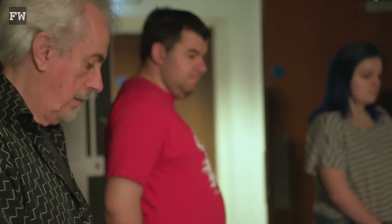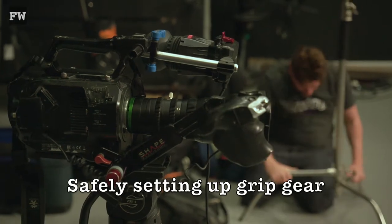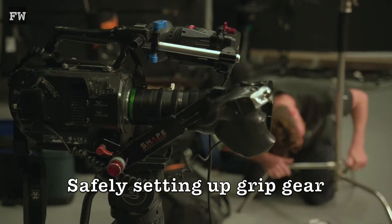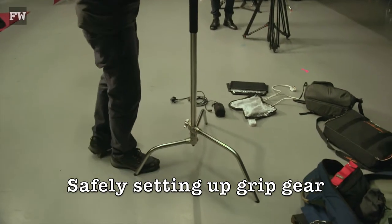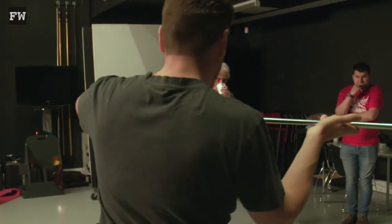Because today we're in this amazing studio, but to be frank, a lot of the time you would be setting up in someone's house. This is a brand new C stand that I just bought yesterday. It's not working so we want to turn it around — yeah, on the big leg. And it's good to calculate what's around you.